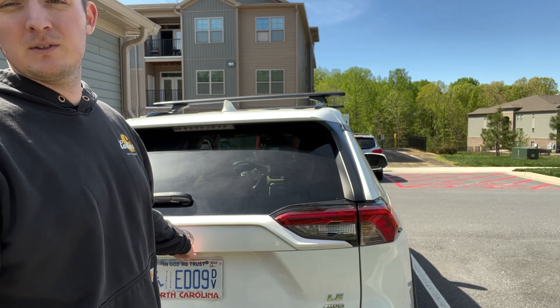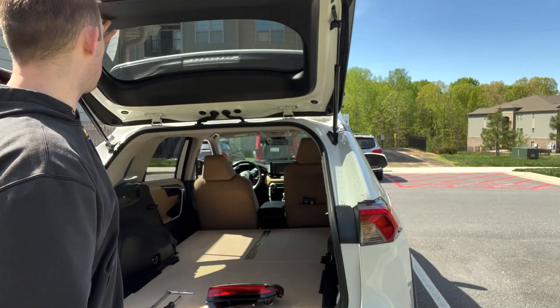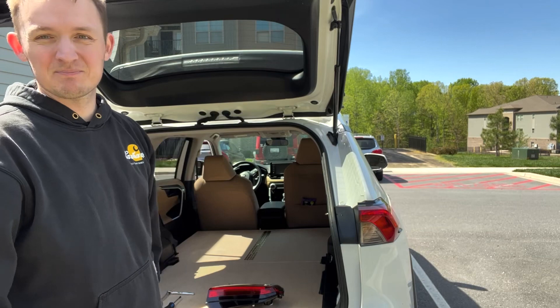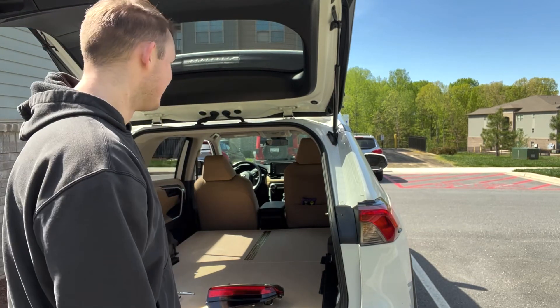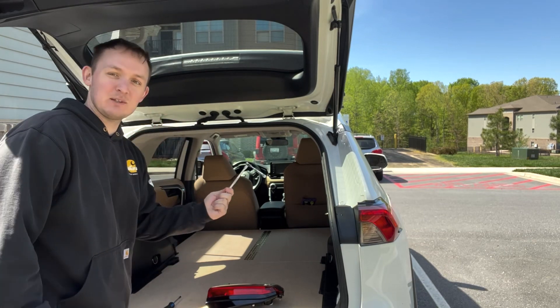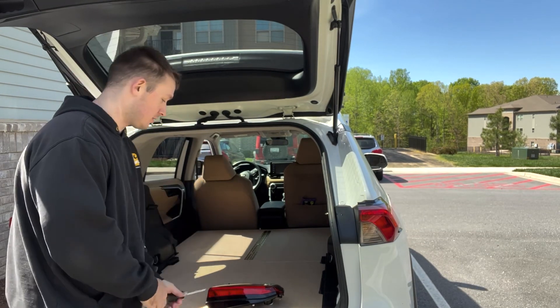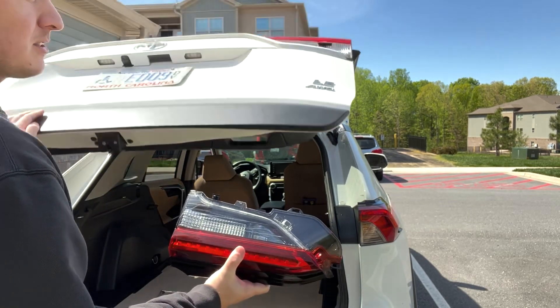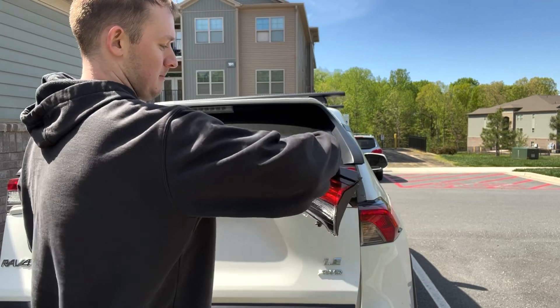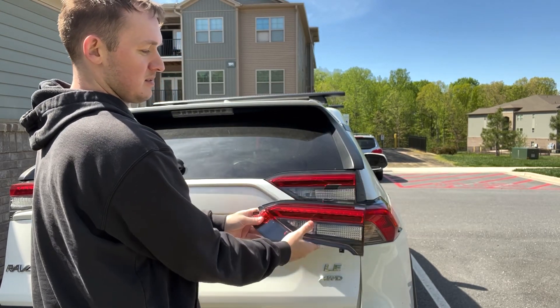All right, so the first thing — pop your hood, pop your hatch, whatever — and you're going to be taking off all this paneling. As you can see it's leaking because of all the water that got in there. All you'll need is a 10 millimeter socket, a trim removal tool or a flathead screwdriver, and the new housing. When you get your housing just make sure it's the right one — as you can see, it's the right one.